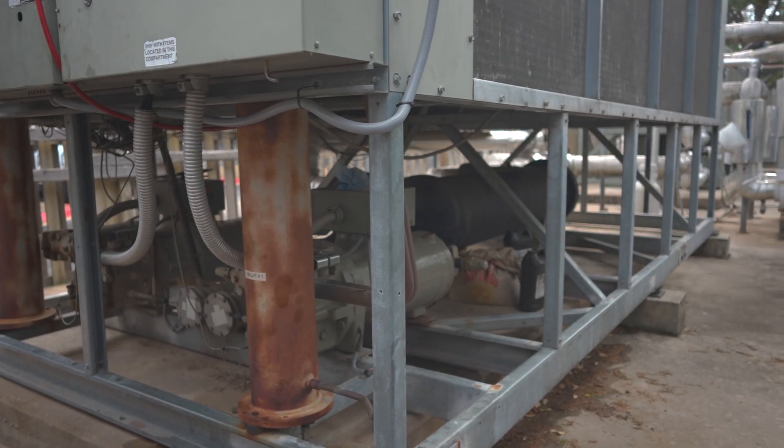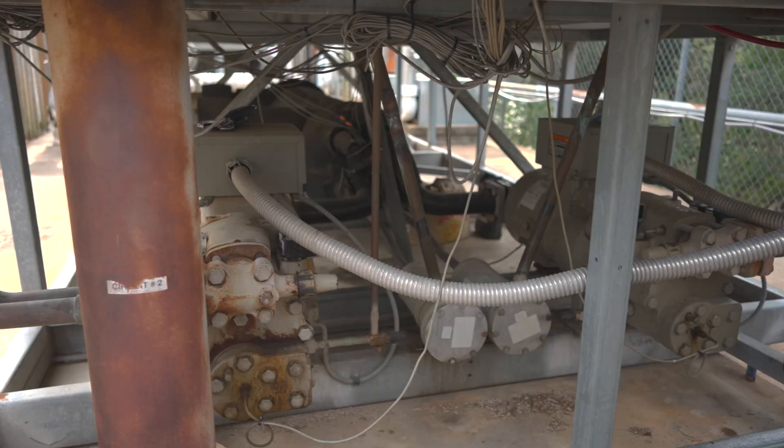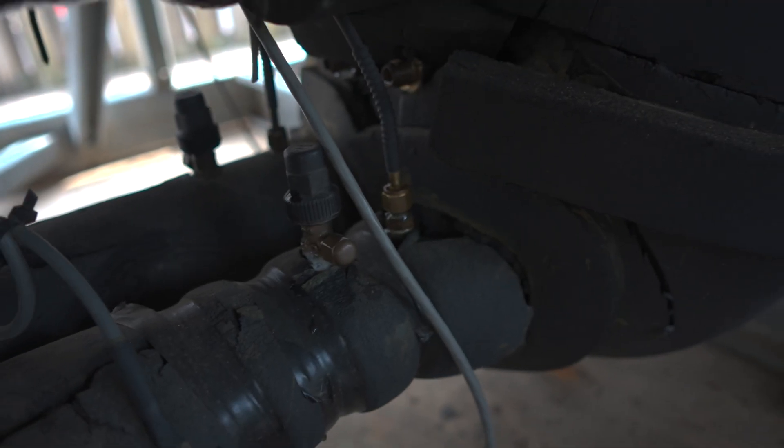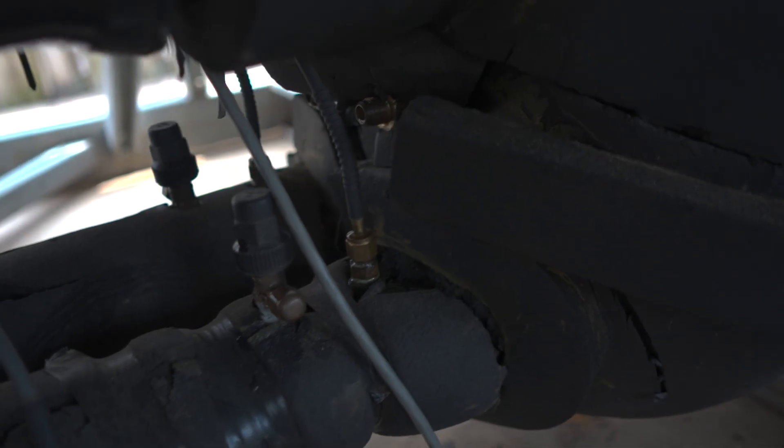It was interesting trying to troubleshoot this and figure out exactly why it was happening, because we had recently replaced this compressor — about two years ago now — and it's been working mostly okay. We've had a few issues. One problem was the EEV was constantly having a failure, which ended up being a module in the control panel. During that time frame we had also replaced the suction saturation sensor and the suction sensor on the bottom of the compressor.